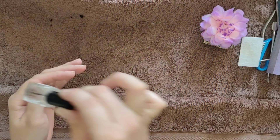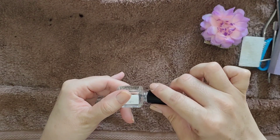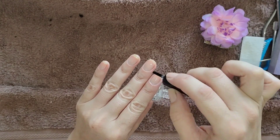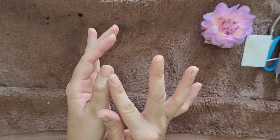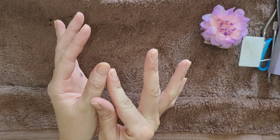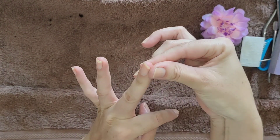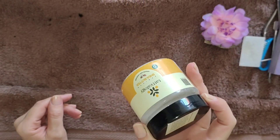Next we're going to be using cuticle oil. This is literally just coconut oil with a couple of drops of castor oil that I've mixed in an old cleaned-out nail polish bottle — I find it easy for application and storage. We're just going to gently massage it over the cuticles and around the nails. Ensure your nail polish is dried if you've used any; if not, you can go all the way over the nails to help with nourishment as well.